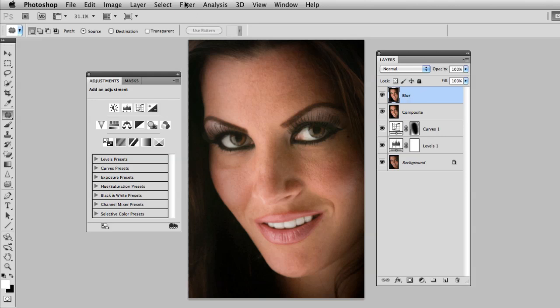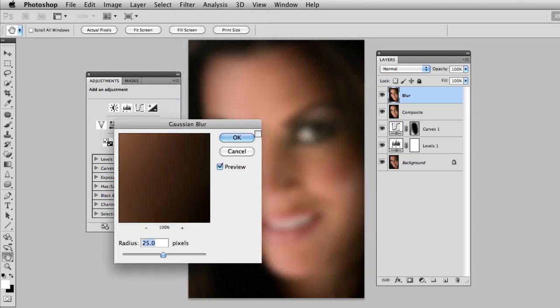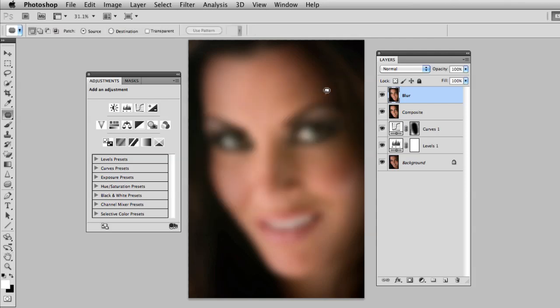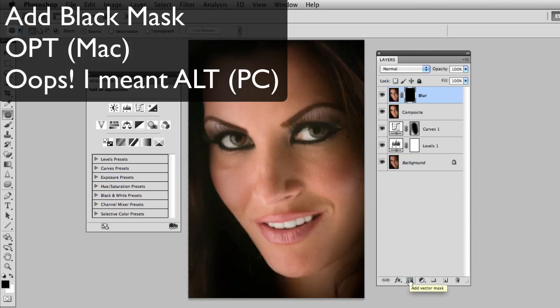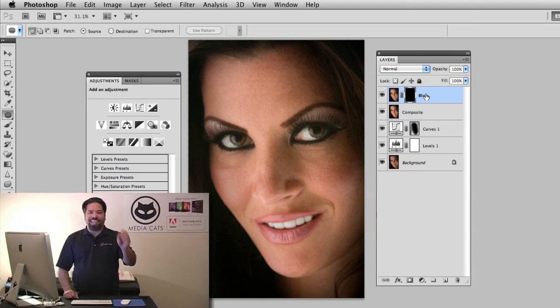I'll select the blur layer, go to the Filter menu, go to Blur, and choose Gaussian Blur. I'll set this to about 25 pixels and click OK. Now I'll add a mask by clicking the add mask button while holding the Option key on a Mac or the Control key on a PC — this adds a black mask. Notice the blur is now hidden. I'm adding a black mask so I can use my brush tool and paint in white to reveal the blur only in the areas I want.